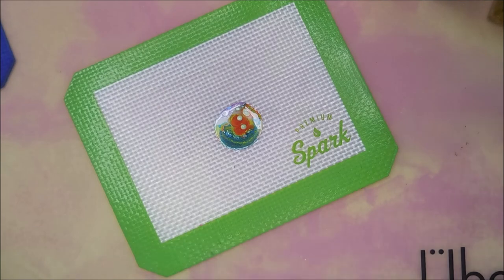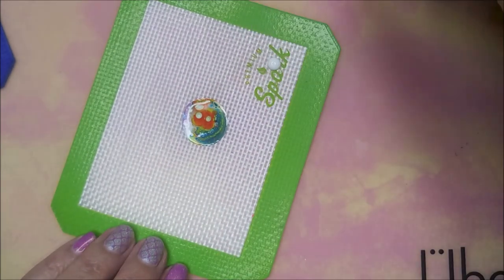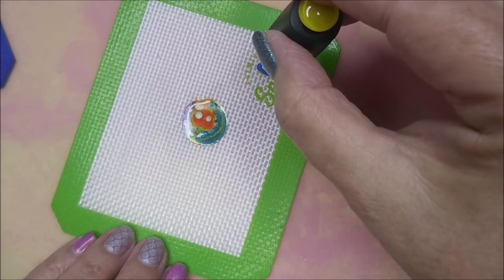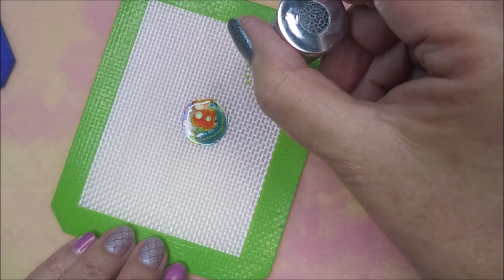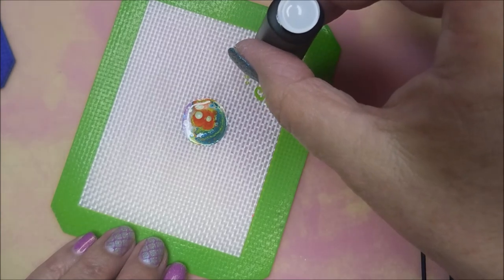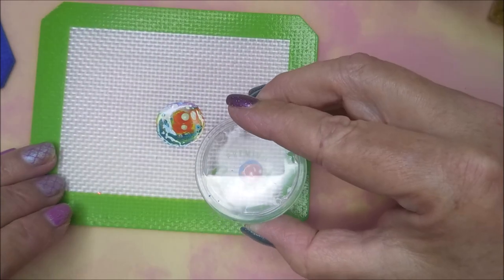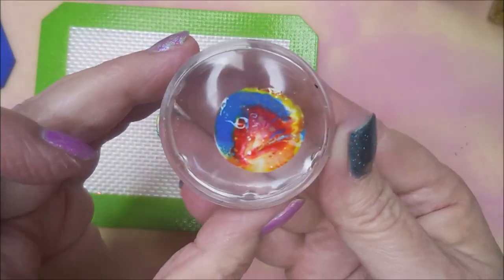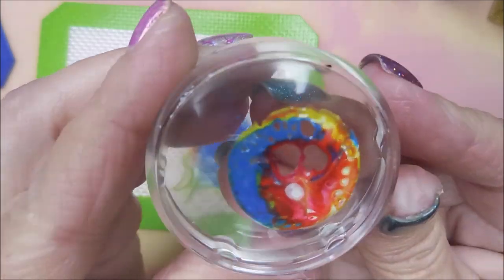I'm just gonna keep on playing because I'm having so much fun. I'm going to do this again over in the corner, doing this one the same way. I end up using different ones — some from the wax paper, some from the folding over on the mat, and some from the stamper when I finally put them on my nails. I just kind of mix it up. You can see it's separating on that stamper.